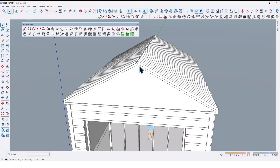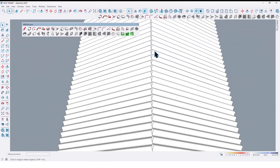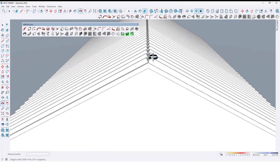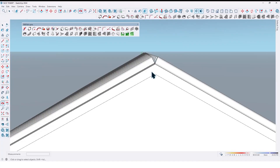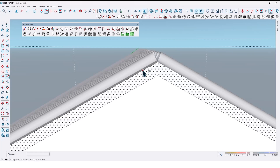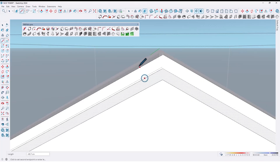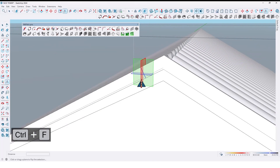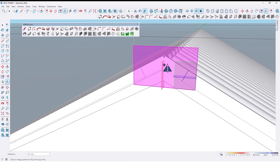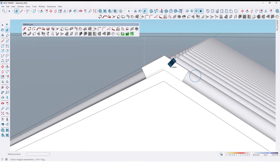So now we need a metal edge trim right here. First, take an offset from this one up to here. Then draw a line here, select this line, and by flip tools take a copy from this one like this. Now erase here and here too.